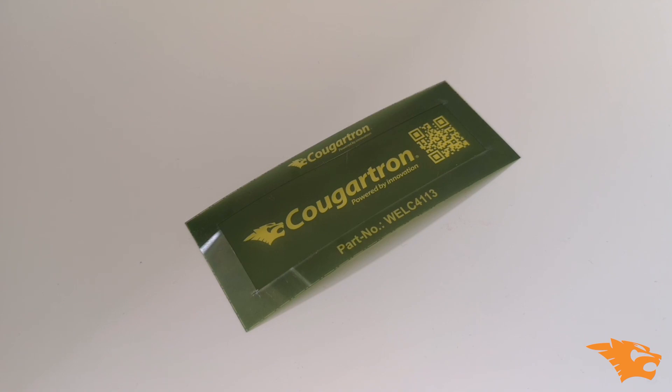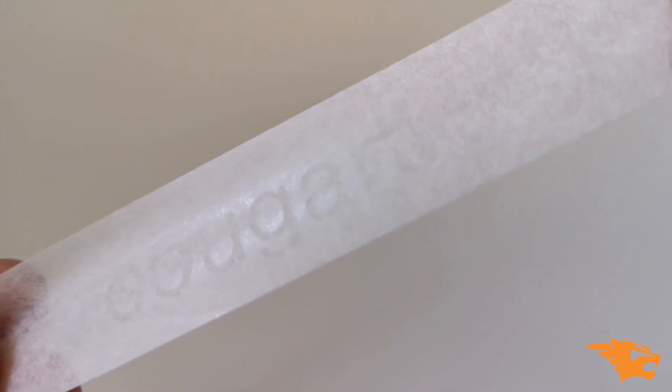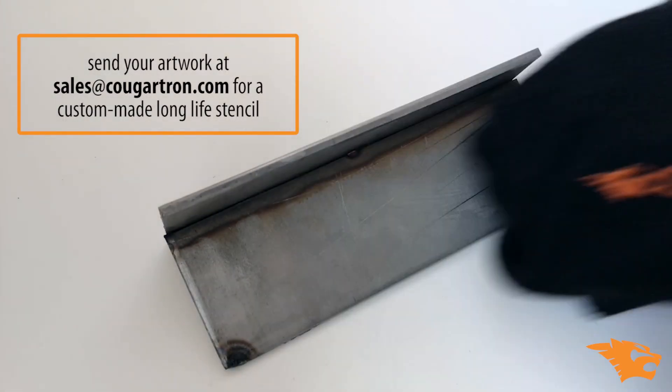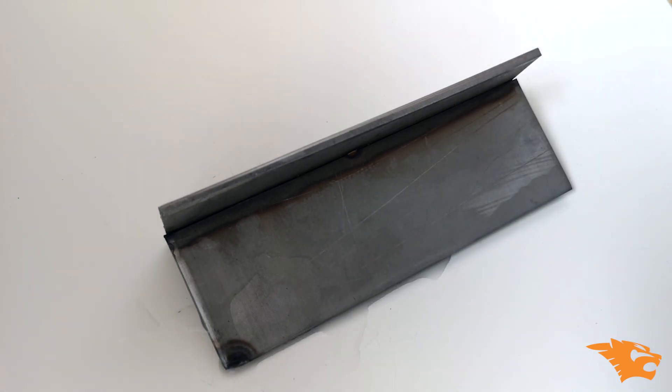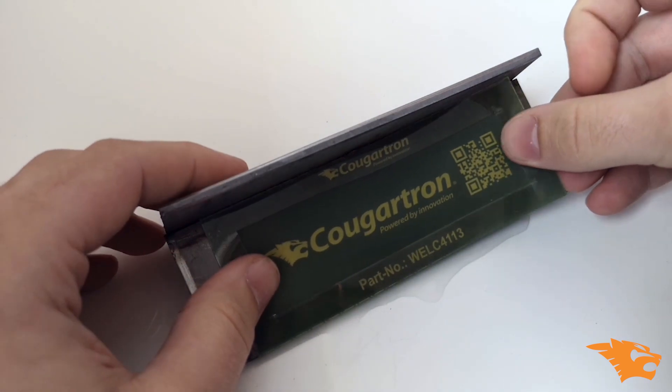To start, you can either purchase a long life stencil which will last for thousands of uses, or you can print your own single use stencils in-house. Once you have your stencil, it's time to prep the workpiece ready for marking. Make sure it's clean and dry, then apply a few drops of electrolyte. Once you've done this, you can put your stencil in position.